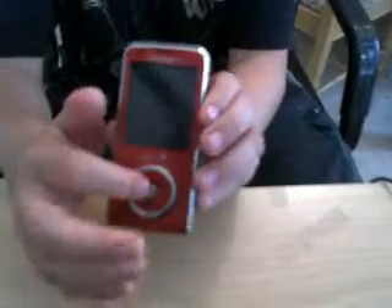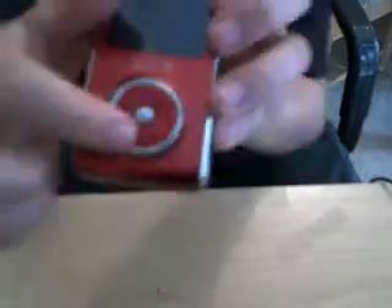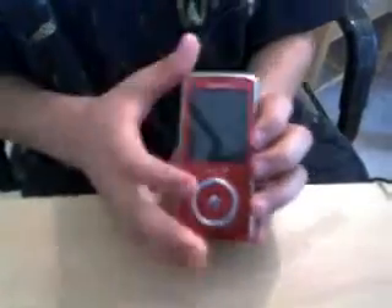First thing I like is the scroll. It's like an iPod, but it actually moves — it's not a touch, it just moves. And here is the talk button, the end button, the back button, and the okay button. And then the option contact. It's very good quality, so it sticks together.